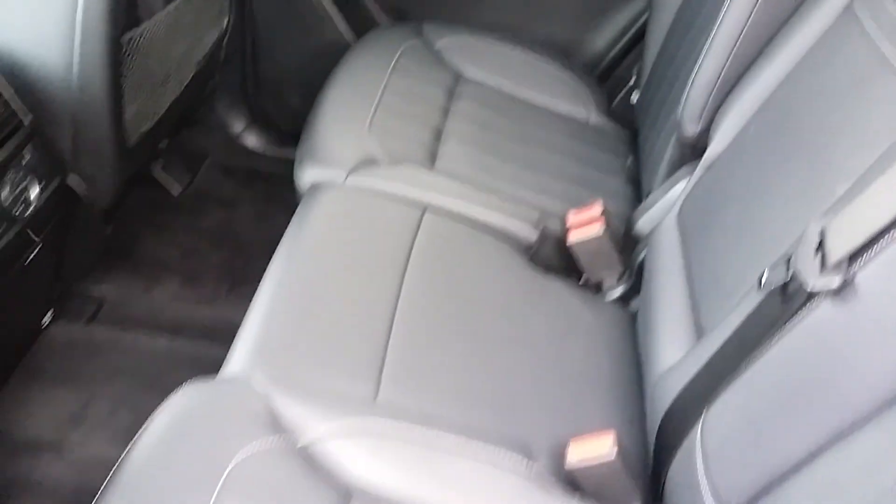This is a 2016 Mercedes-Benz GL 450. We've got the middle seats, second row seats, third row seats, or the back seats. We're going to take a look today at how to fold these down.